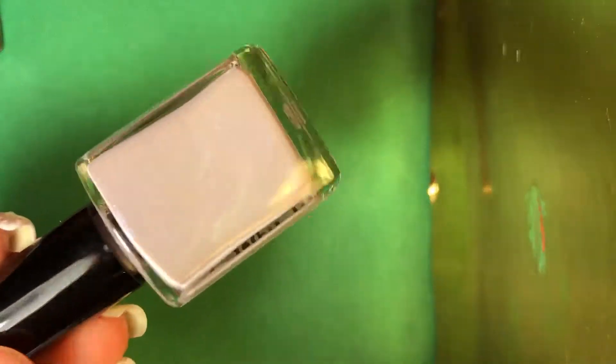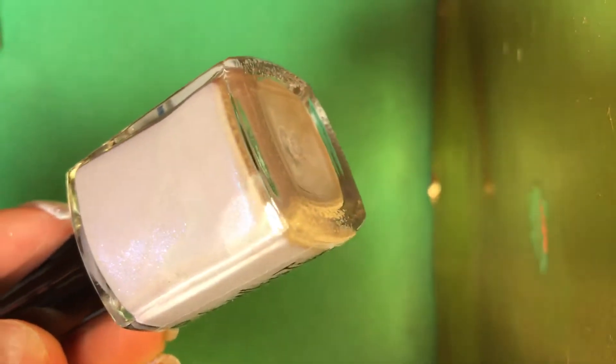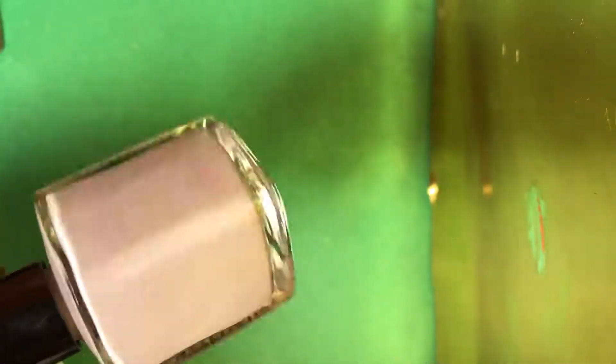And I believe this is the last polish. Yes, this is the last polish. It's a beautiful mauve-y purple and it has no name, but it's beautiful and it has a purple shimmer. You can see the shimmer right there — it's so pretty and soft and delicate.